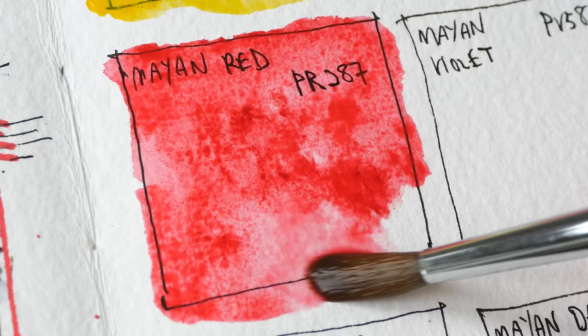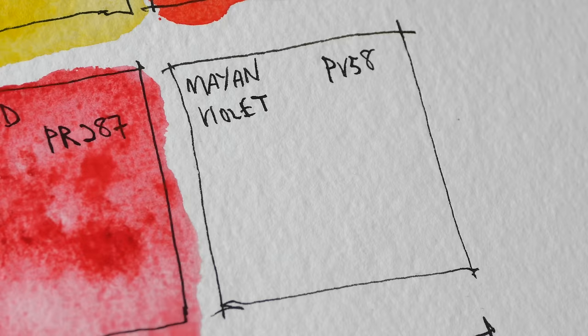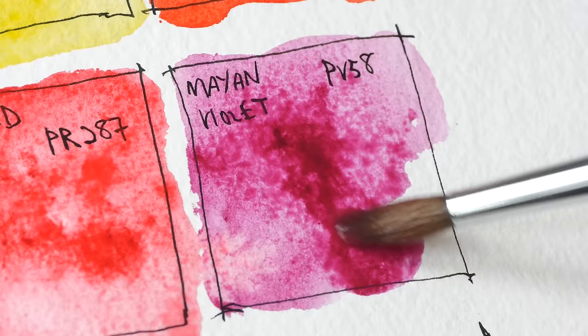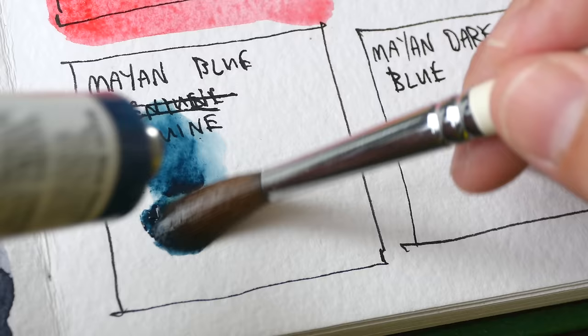Like a rose. Next we have Mayan Violet — this is supposed to be transparent, low staining, and granulating. This is PV58. I can definitely see some sort of granulation.